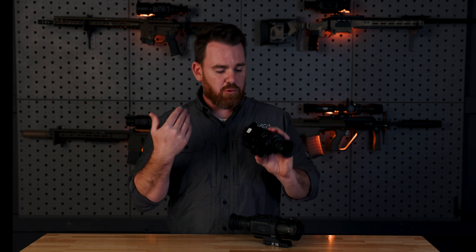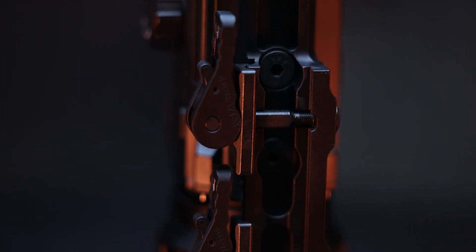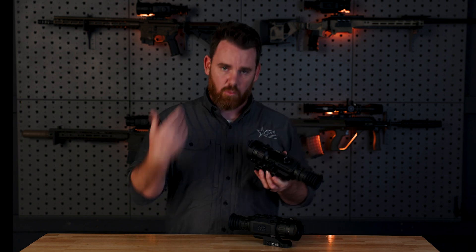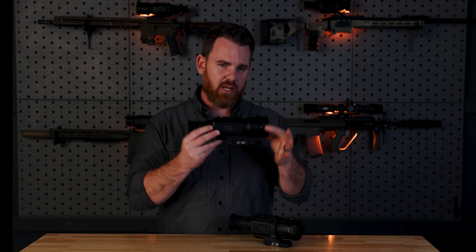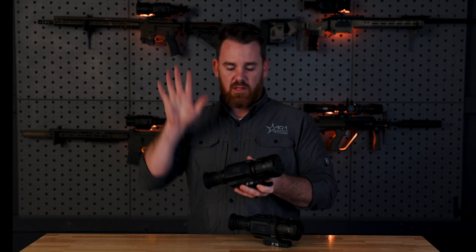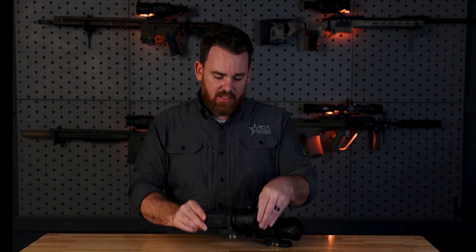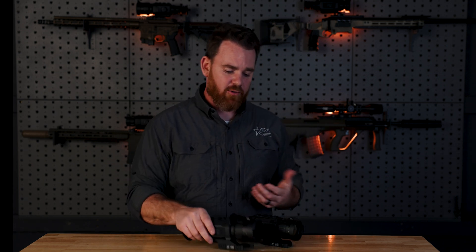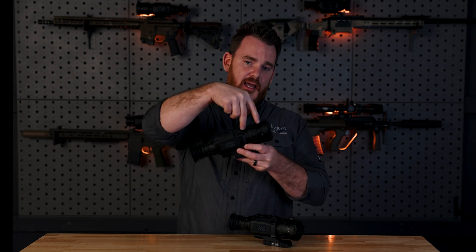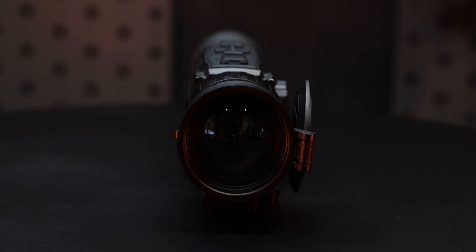The eyepiece is going to be the same, and it still comes with the QD lever on the bottom — the American Defense Manufacturing mount that we love. The difference with the Clarion is that it's a two-lever system versus the one-lever system, because the Clarions are in general a little bit more bulky. But the primary difference between the Rattler V2 and the Clarion is everything out front — the Clarion has two pieces of glass inside the system.